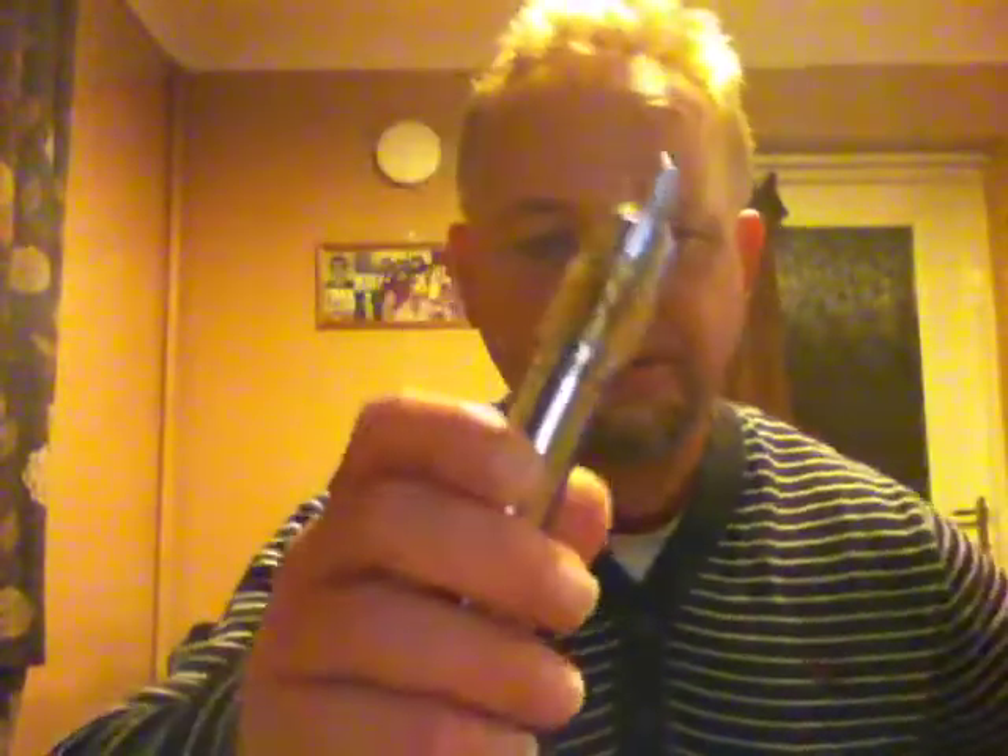It was rather clean when it came. As far as I know, this is the very first clone. This is the lid of the box, and here is the Orchid. I've got Digby's Vanilla Custard in there, 12 milligram — I think I should go to 6 on this type of rebuildable atomizer. First impressions of the device: very good machining, all screw threads were nice.